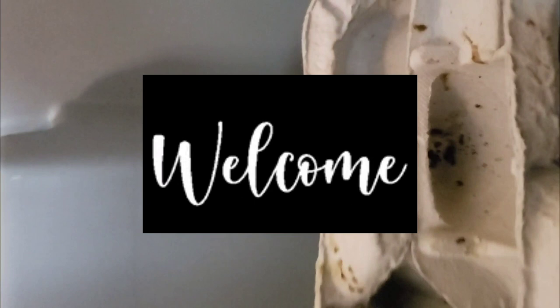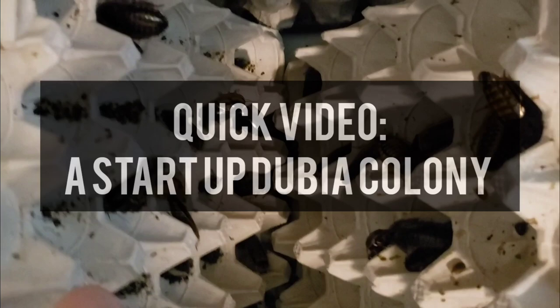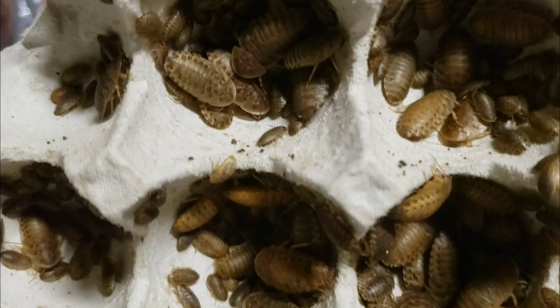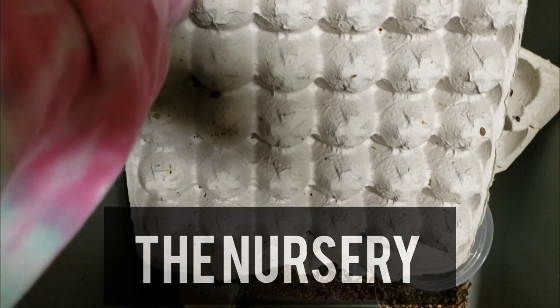Today we're getting ready our Dubia roach colony for a customer, and we're just so grateful for all of our customers. I just wanted to give you a little sneak peek. With our bins, we have quite a few bins. We have a breeder bin — that's just breeders making babies. And we have one that's just for babies — just want to show you all that here real quick.